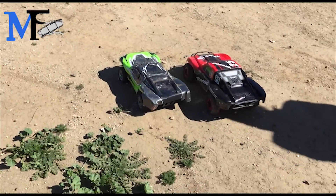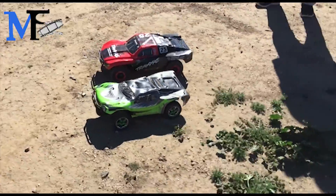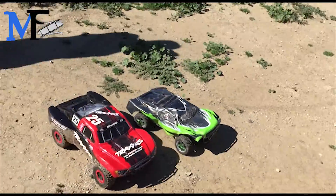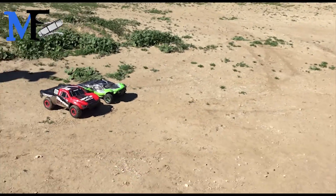Here's some video. Both of these are 1/10 scale Slash 4x4 VXL, brushless. 3,500 KV versus on the left side we have Exceed RC, 3,300 KV.